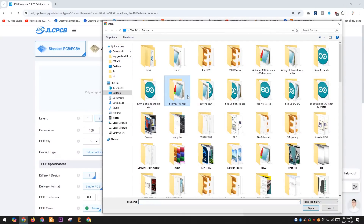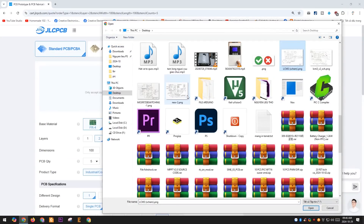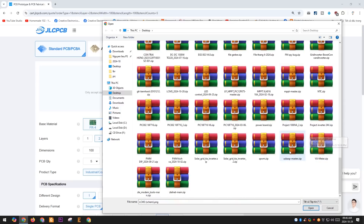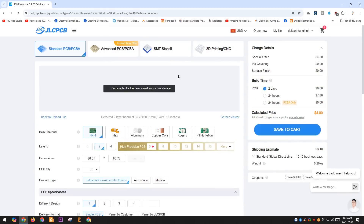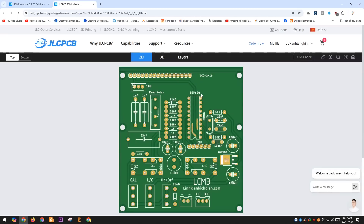I'm sharing this entire project with you. You can download the files from the link in the video description and place an order on the JLCPCB website. JLCPCB produces PCBs very quickly and at an affordable price. They also offer many discount codes on their website. If you apply a discount code, the cost of the PCB is almost negligible.